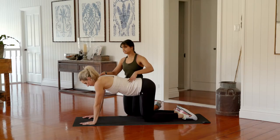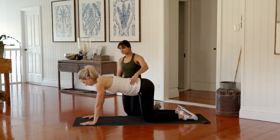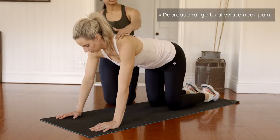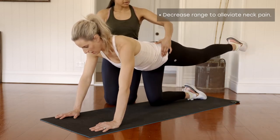Just a little tip here: if you are feeling a bit more tension through the neck, just think about reducing your range. As you set up here, draw into the tummy, shoulders relaxed away from the ears. We're going to extend your right leg out to start — keep that right leg out and hold the pelvis nice and still.